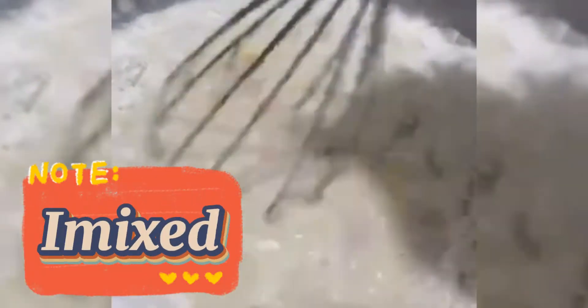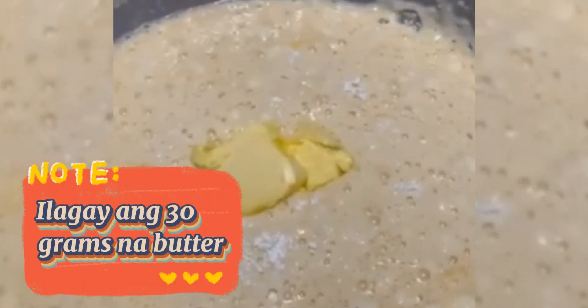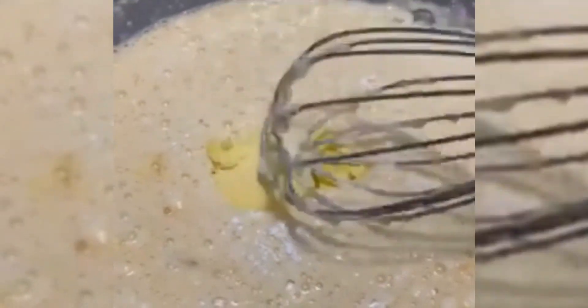Imimix po natin. I-mix lang hanggang madissolve ang lahat ng wet and dry ingredients. Then, maglalagay tayo ng 30 grams na butter.